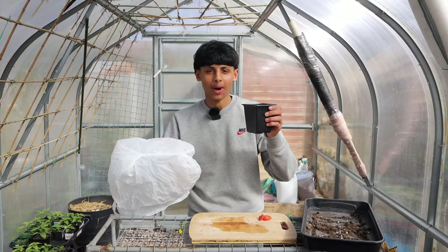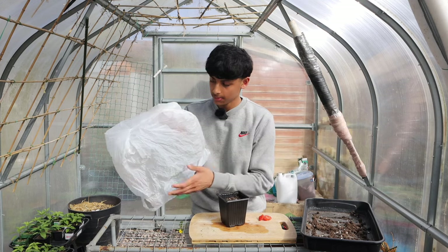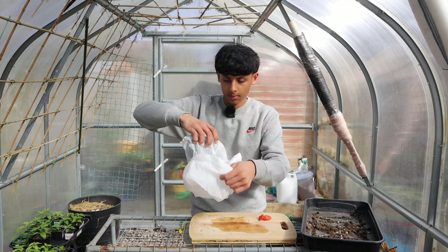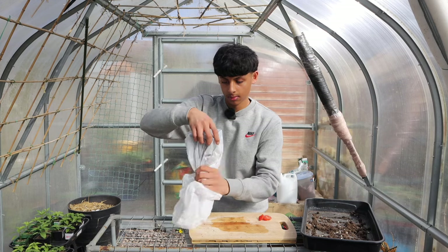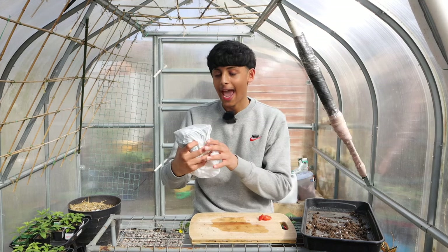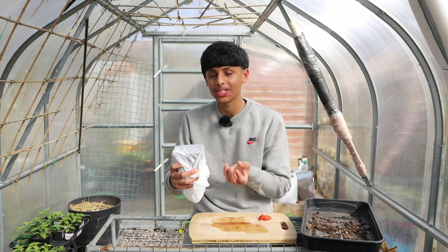Now place the seed cup into a plastic see-through bag so it can retain moisture. This needs to be kept on top of a heat mat and hopefully within 5 days you'll start to see the seeds sprouting and shooting up.